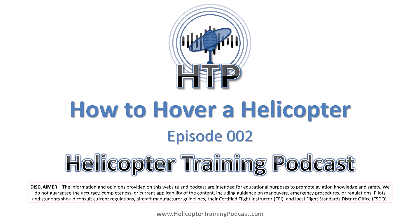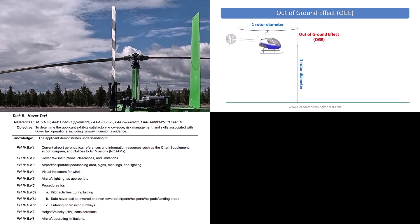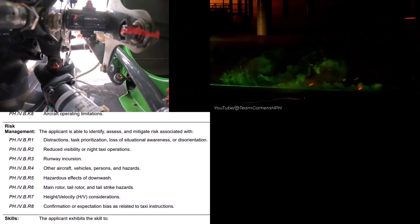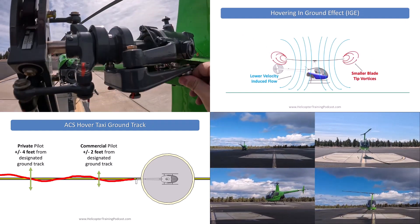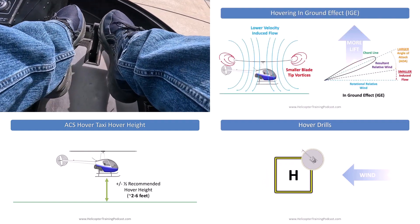In the full episode, we walk through the controls in a hover — what each input does and how — as well as hover aerodynamics covering the interrelated forces at play to help you understand why hovering is so difficult. We also look at the FAA ACS (Airman Certification Standards) — the checkride requirements specifically for hovering — and training exercises and drills to help you get to those standards and beyond, as well as tips for both students and instructors.